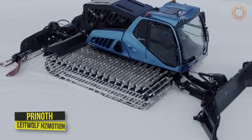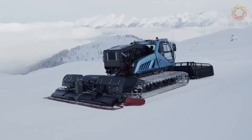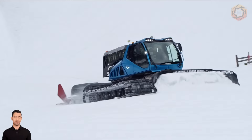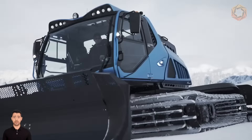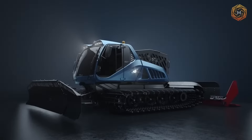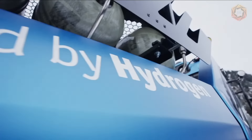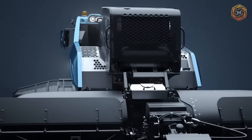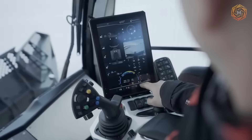Guided by the Pernoth CleanMotion philosophy, they have revolutionized snow removal technology. Their electric Husky E-Motion and LightWolf H2Motion hydrogen-powered models, both with fuel cells and internal combustion engines, take environmentally friendly snow removal to a new level. The LightWolf H2Motion combines performance and environmental friendliness with two different powertrains. Hydrogen is stored in tanks mounted on the rear, allowing up to four hours of operation. With its modern cabin design, the path to eco-friendly winter sports is being paved.